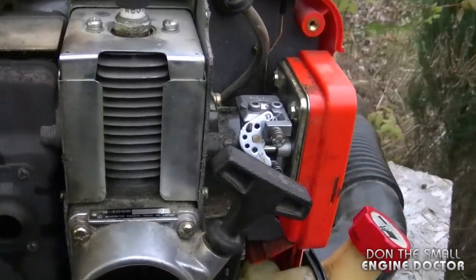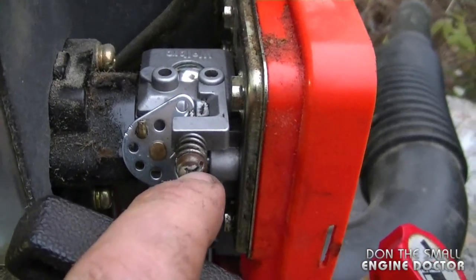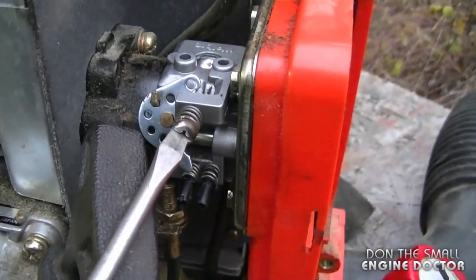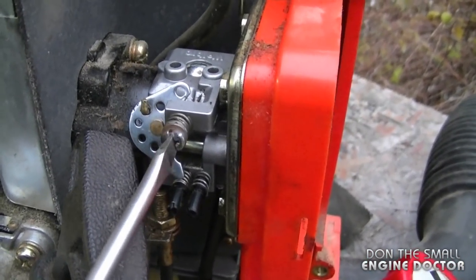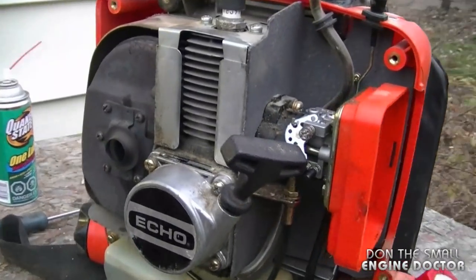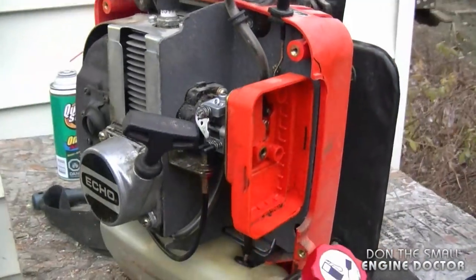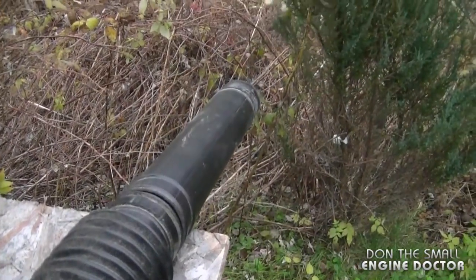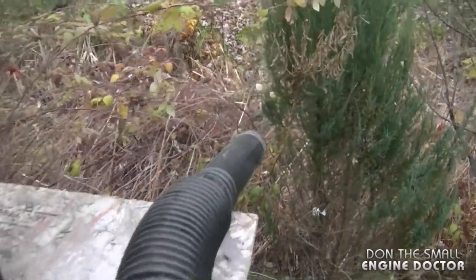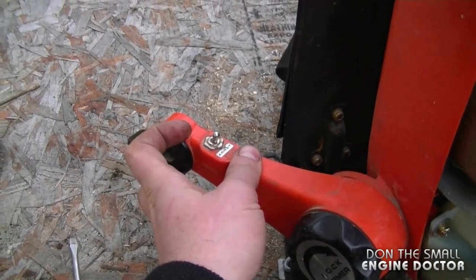As you can see it runs good, but it does idle a bit too slow. What you have to do for that is turn in the idle screw up top — it does not affect the air and fuel mixture of the carburetor. I'll just screw it in about a turn and it should idle perfectly.